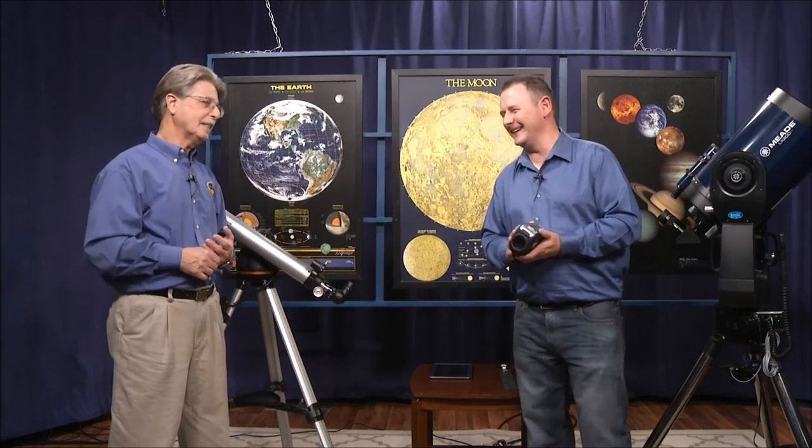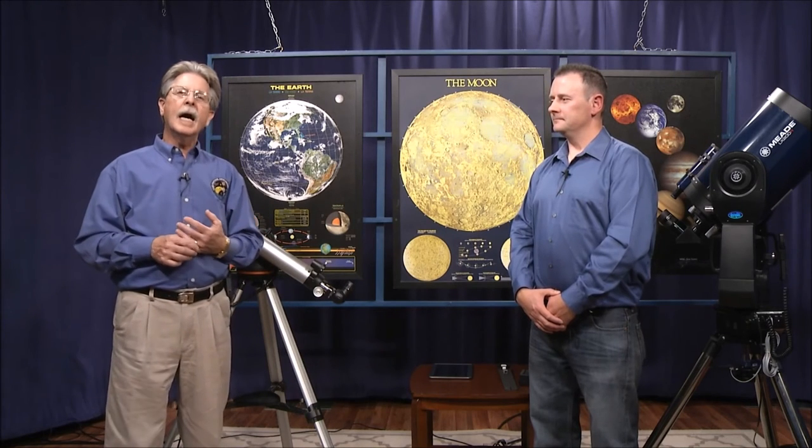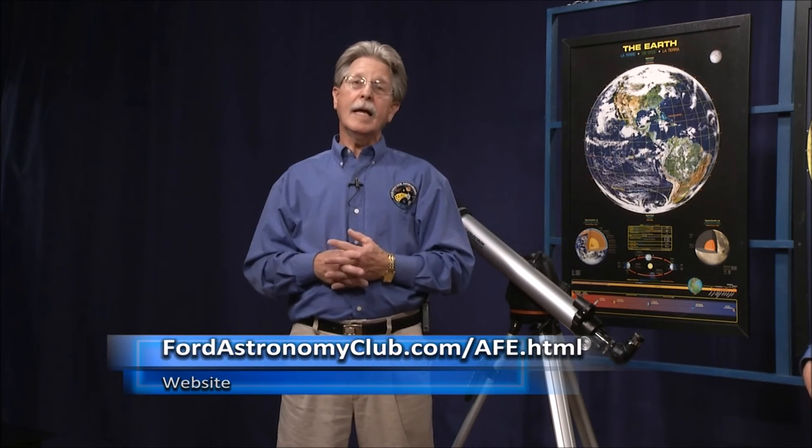Aperture is what we all want — we always aim for bigger and better scopes, though sometimes our budget doesn't allow us. I hope you've all enjoyed this discussion on some of the new technology available on telescopes to make their use easier and more enjoyable — spending more time observing and not setting up. I'd like to thank Liam for being on the show. You can find more of our episodes on YouTube, or go to the Ford Astronomy Club slash AFE HTML page to find those shows as well.